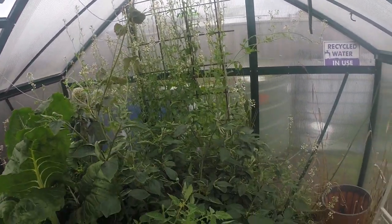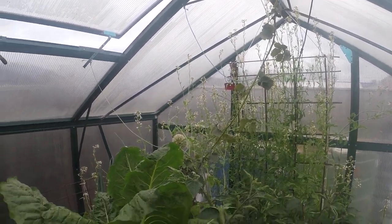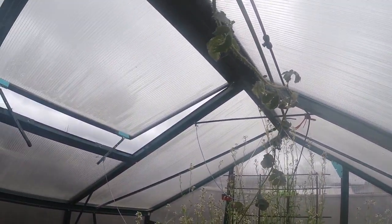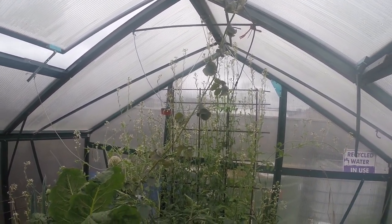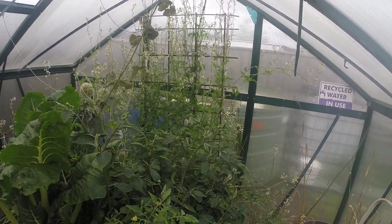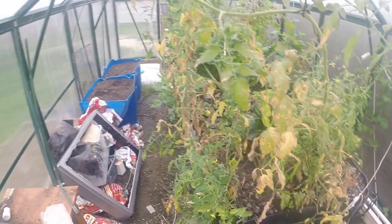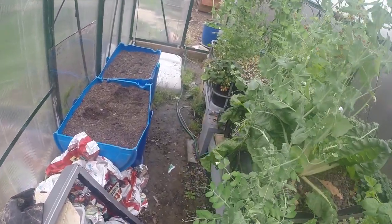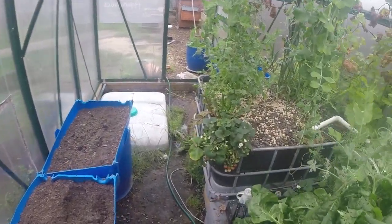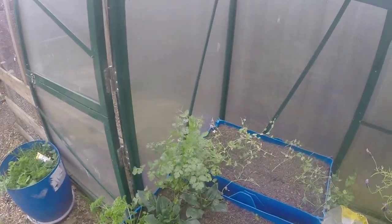In there we've got chilies. That vine going up to the roof is blueberry or raspberry — possibly. The greenhouse is a bit of a mess, so I'll give that a clean when I get some time. Let's go have a look at the fish.